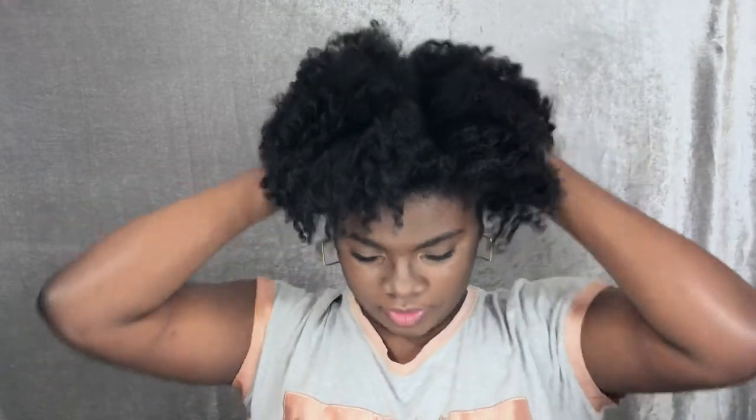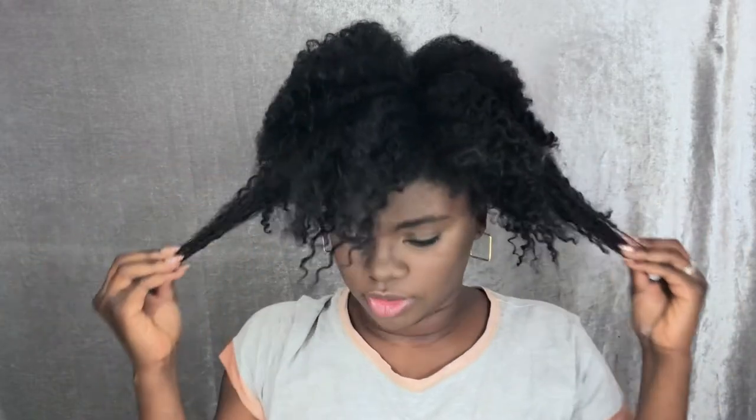Let's get these edges — take care of your edges now, okay. And this is also going to pull out any shed hair that needs to come out.